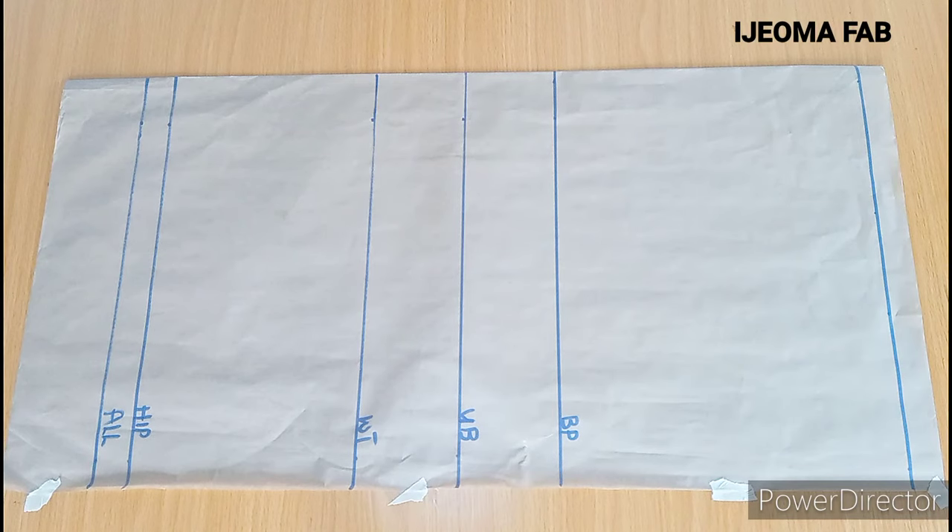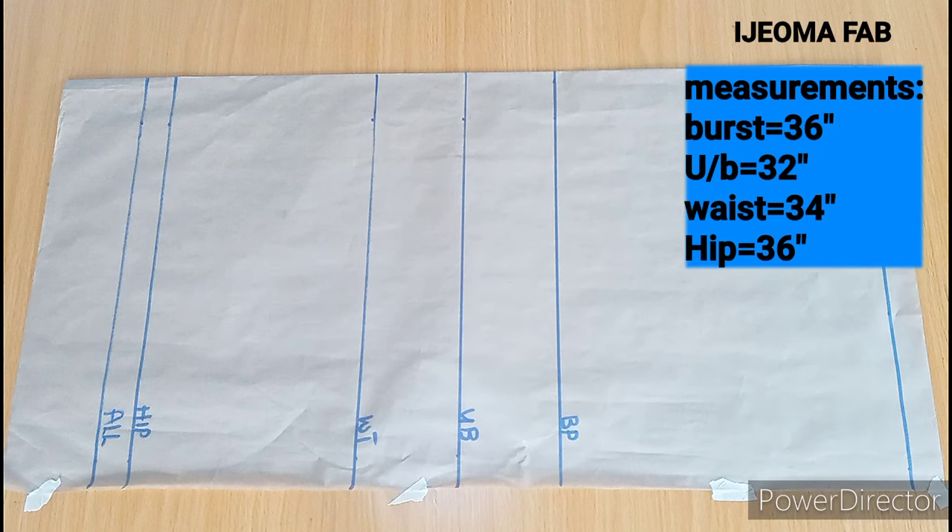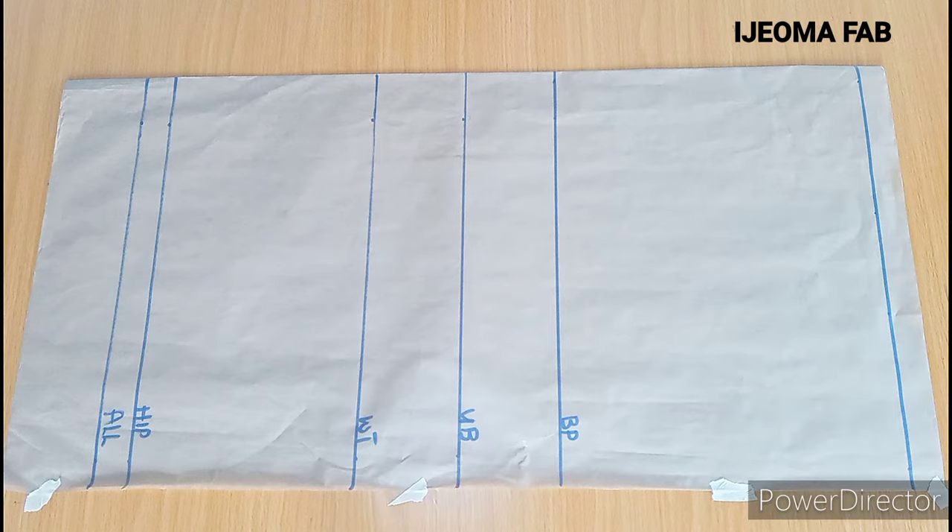Hello and welcome to my channel. My name is Jijema Fab. Today I'll be showing you an easy way to draft your bustier blouse at the shoulder. Some people also call it a neck dart bustier.